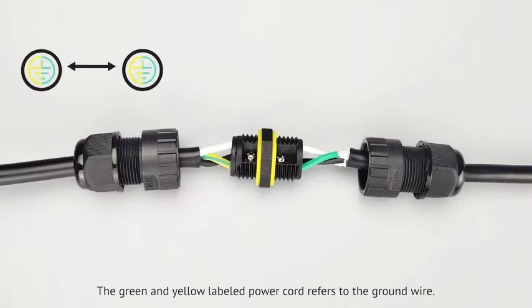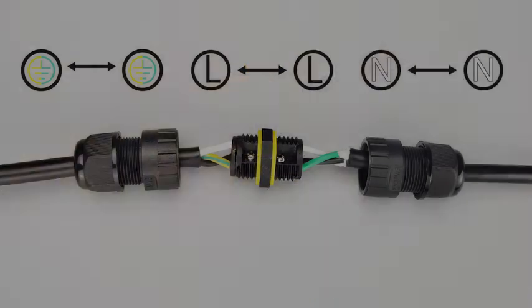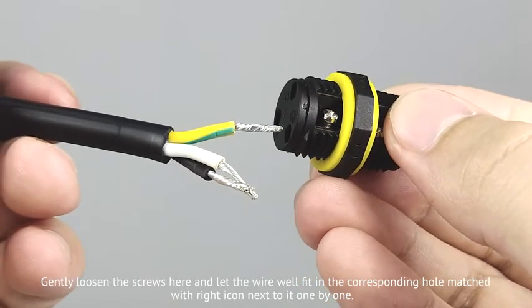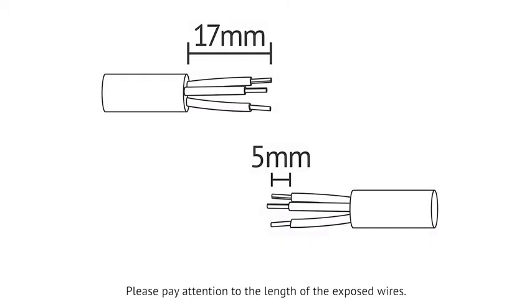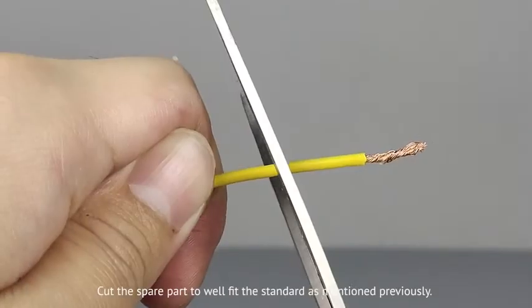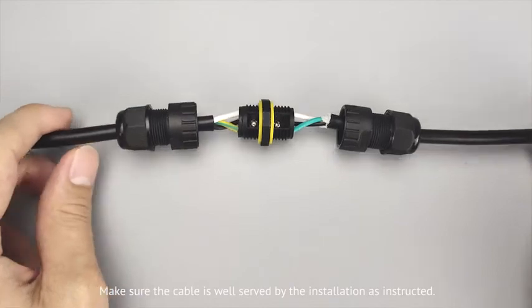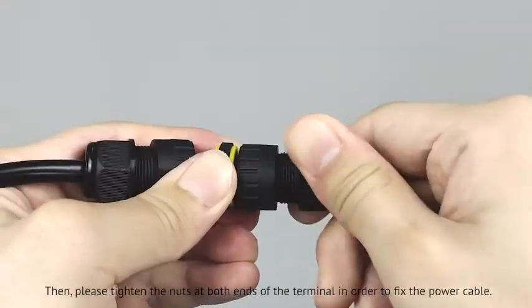The green and yellow labeled power cord refers to the ground wire. The black labeled is the live wire. The white one corresponds to the neutral wire. Gently loosen the screws and let each wire fit into the corresponding hole matched with the right icon next to it, one by one. Then fix the screws. Please pay attention to the length of the exposed wires — the reserved colored power cord shouldn't exceed 17mm, and the peeled parts shouldn't exceed 5mm. Cut the spare part to well-finished standards as mentioned. Make sure the cable is well secured by the installation, then tighten the nuts at both ends of the terminal to fix the power cable.